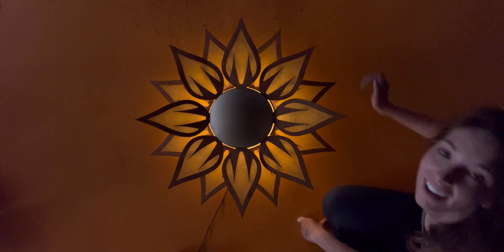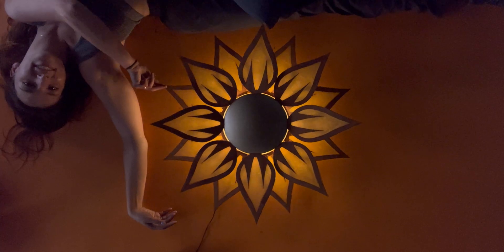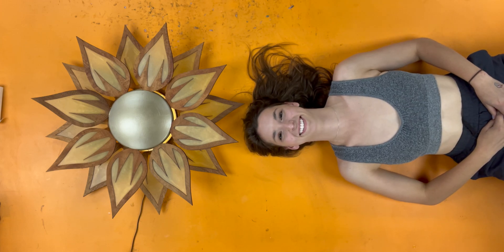I think it looks really cool — I'm really happy with it. It looks like a sunflower but it also just kind of looks like the sun. I love it. This could go on a wall, this could go on a ceiling, pretty any time of year, but it's a perfect way to celebrate the end of summer.